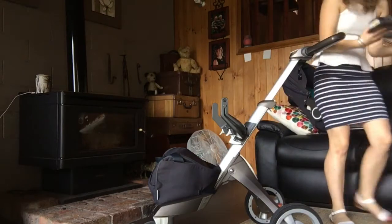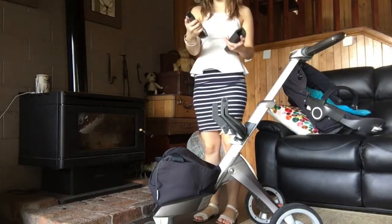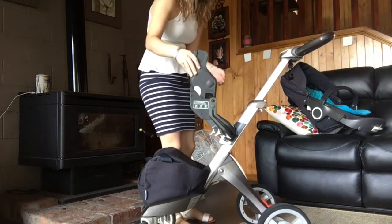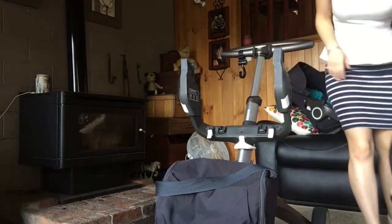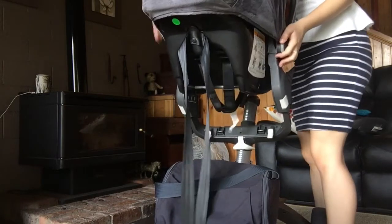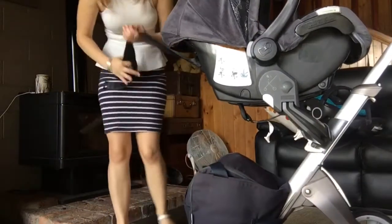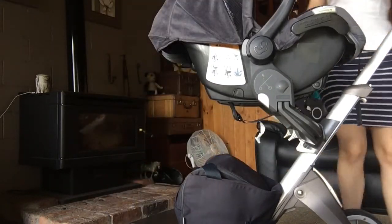You have two adapters that go on — this way and this way. That seems easy. The capsule goes on facing you. One, two — and click it in. The tether is just hanging off the back, so I'll pop that up in here for now. There's your capsule on your pram.